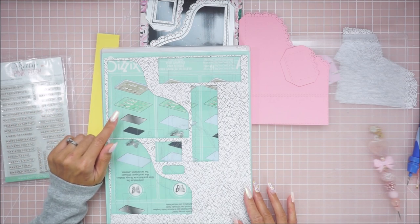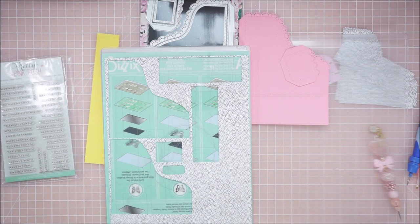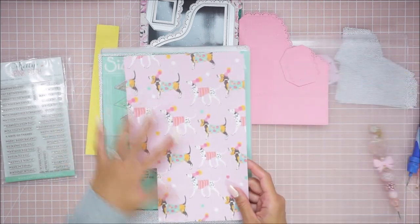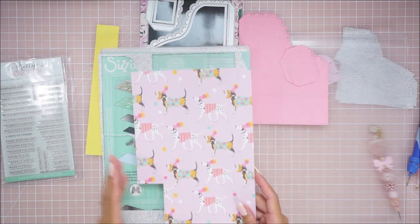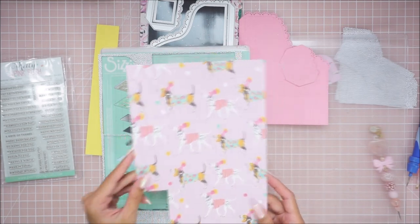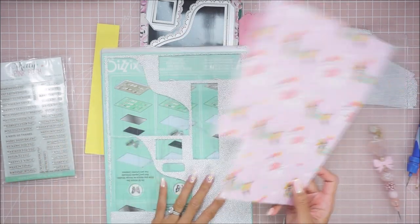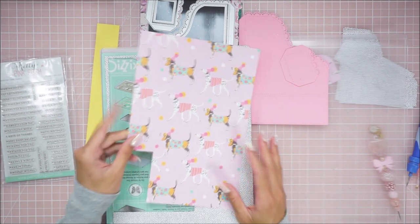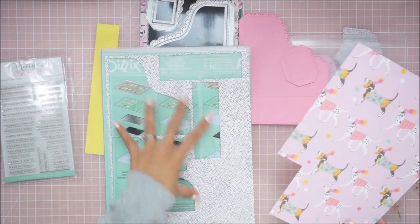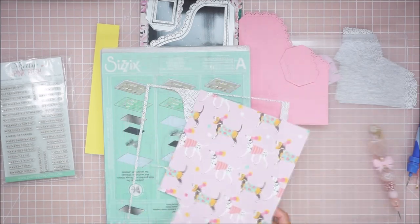I did use a 12 by 12 piece of pattern paper for the outer part. It is this one right here and you can cut it down to 6 by 12. The only thing is when you're left with a little thin strip, that could have been part of your other piece to make it a little bit bigger. I try to save as much pattern paper as possible. If you want to cut your piece down to 6 by 12, it will actually fit on there and you'll have some excess paper as well.